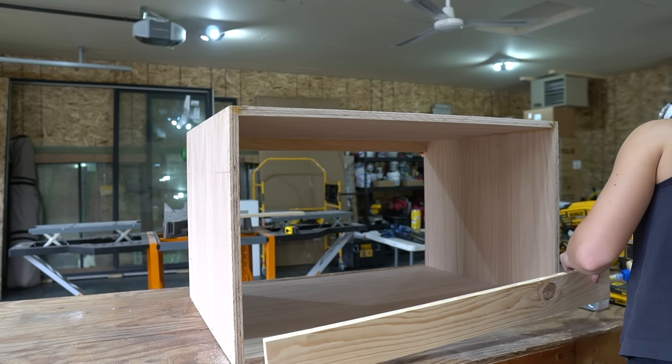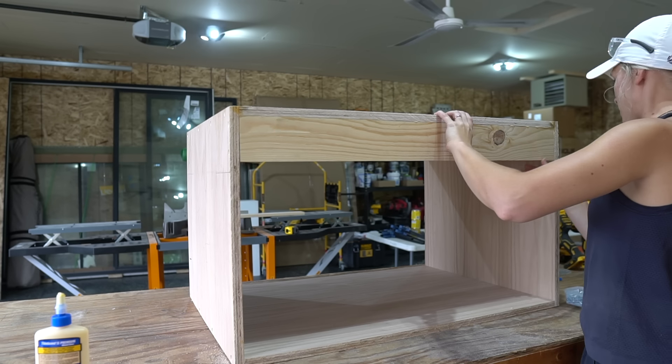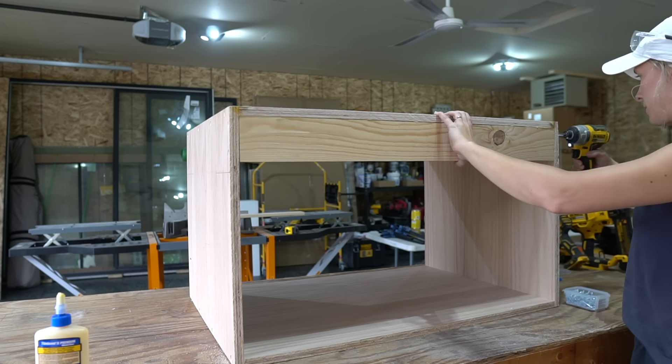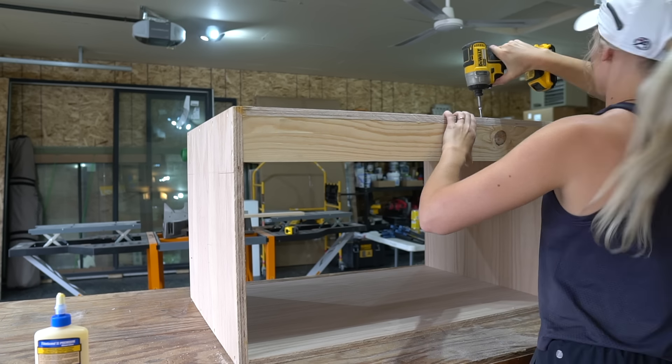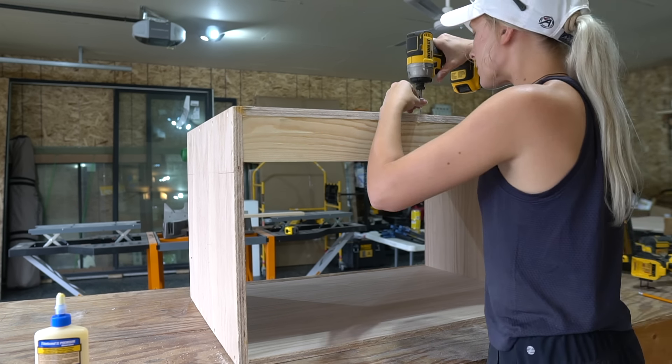Next, I'm attaching a backer board to the vanity. This is what we're going to use to secure the vanity to the wall. I used scrap 1x4, but I recommend using some scrap 1x8 board if you have any leftover from your project. I secured this to the inside of the box as well using wood glue and 1 1/4 inch screws.